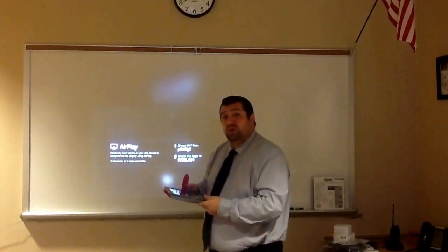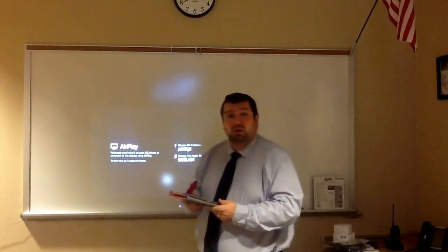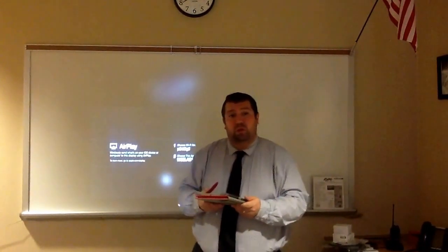I hope this video was helpful. If you have any questions don't be afraid to give me a call or email me at michael.dfasquale@portage.k12.in.us. Thank you.